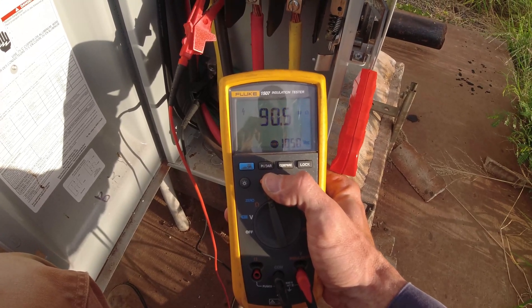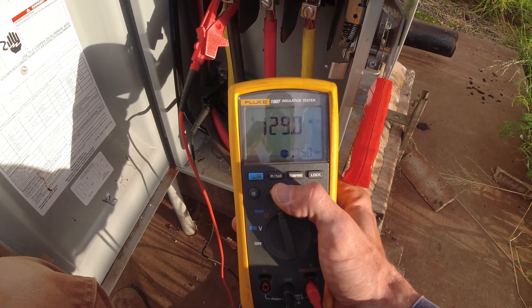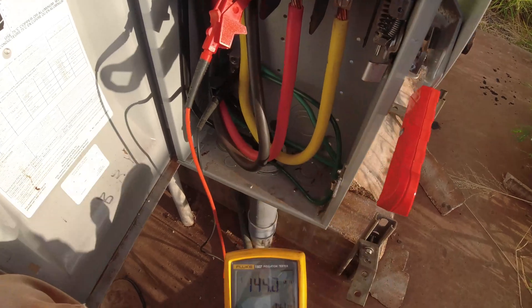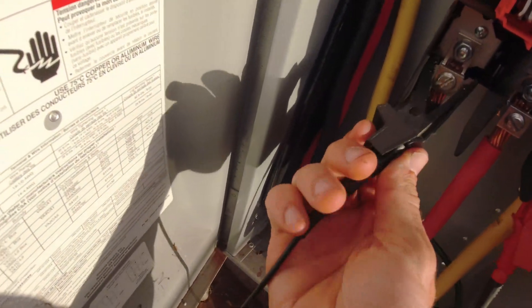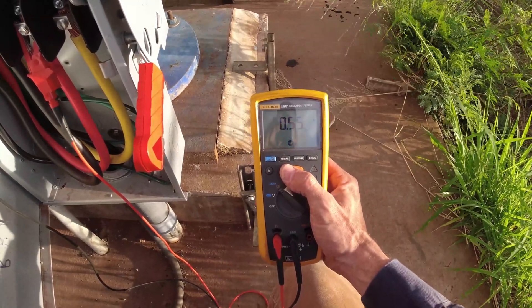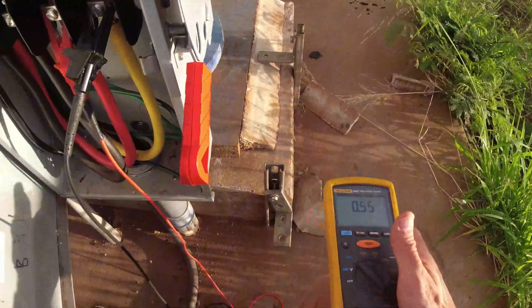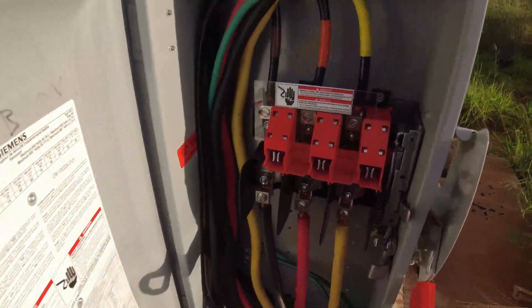Looks good - reading about 140 megaohms. That's 4.5, 5.5, 5.5... alright, let's call that a healthy meg test. So the windings are fine.